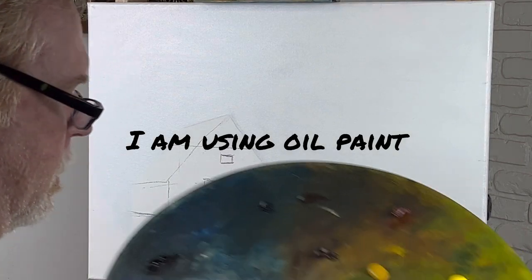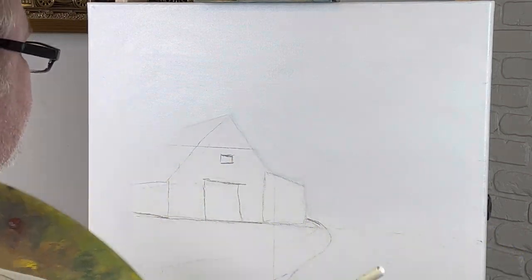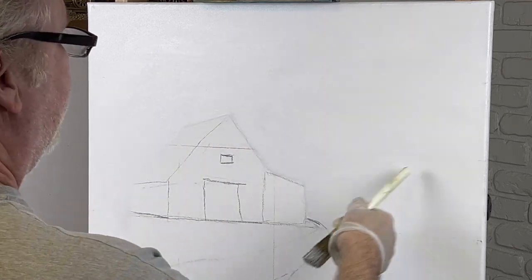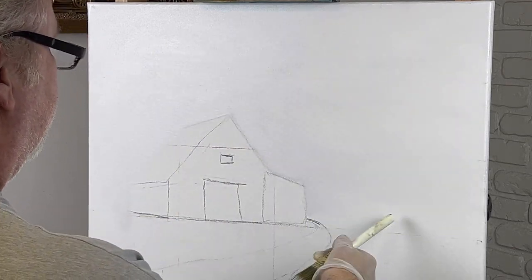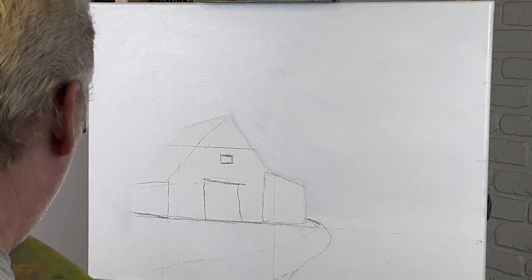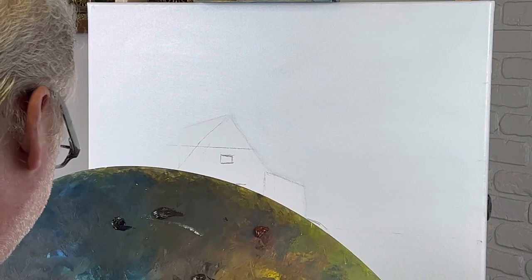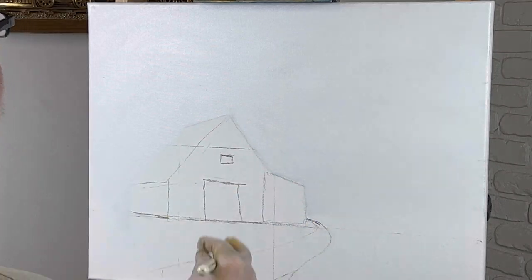All right, welcome to the channel. Let's get started on our barn painting today. I have liquid white — this is the sky, it's a big sky clear down to here. This is a big boy canvas today, this is an 18 by 24 — that's what I call it, my big boy canvas. I do 16 by 20s a lot.